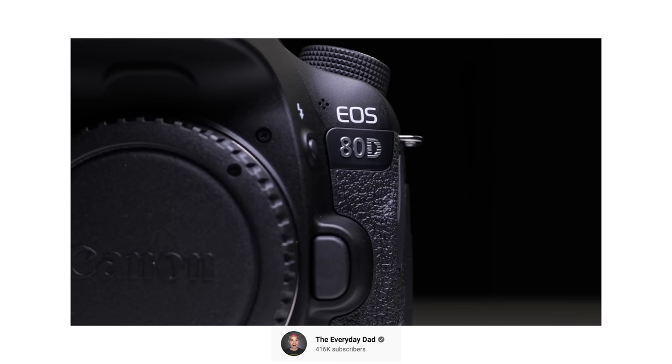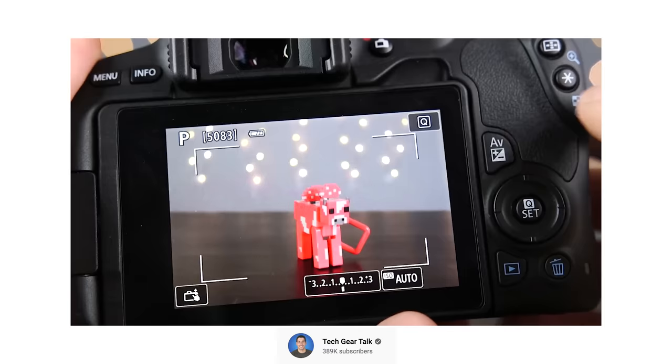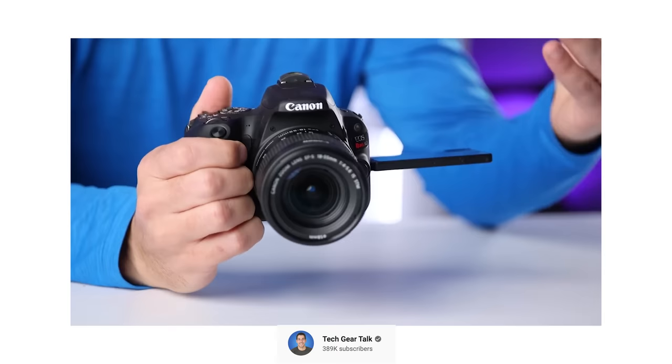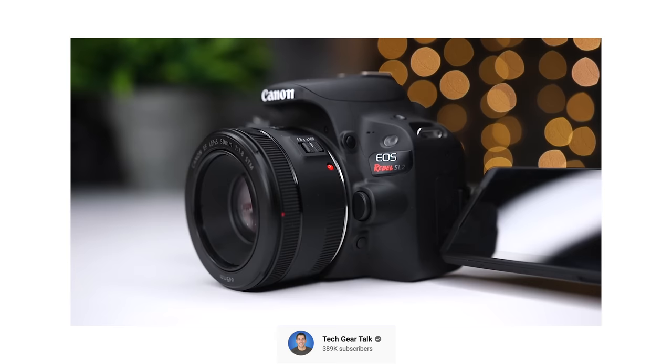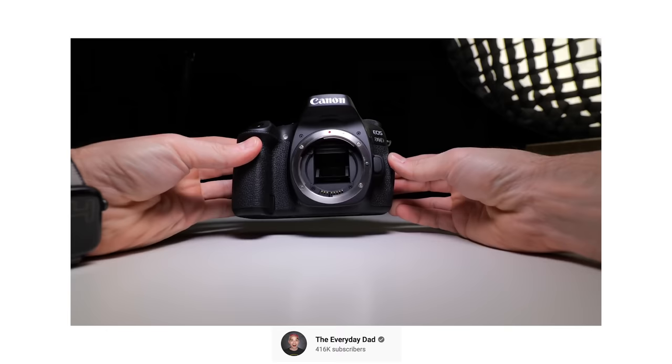What makes both of these cameras great for YouTube videos is that they have great autofocus. They have Canon's famous dual pixel autofocus where you can simply tap on the screen on your face and it'll track your face and keep you in focus. You also have a flip-out screen, which is great for monitoring yourself while you're filming your videos or vlogs to make sure your shot composition is good and that you are in focus.